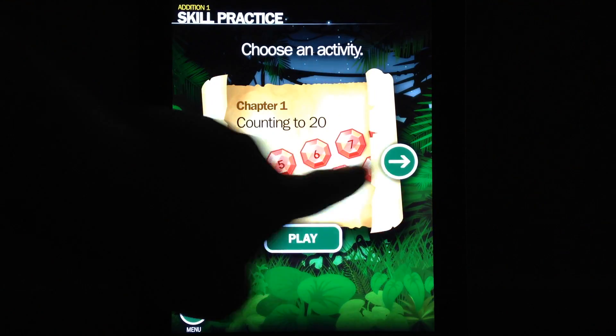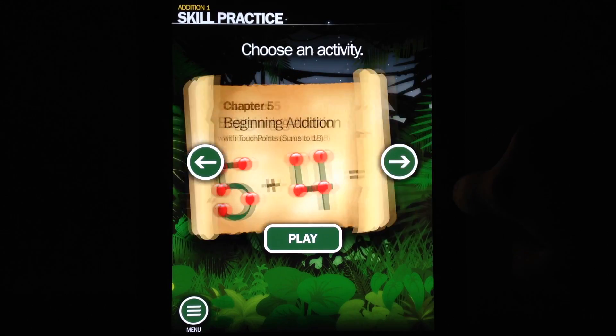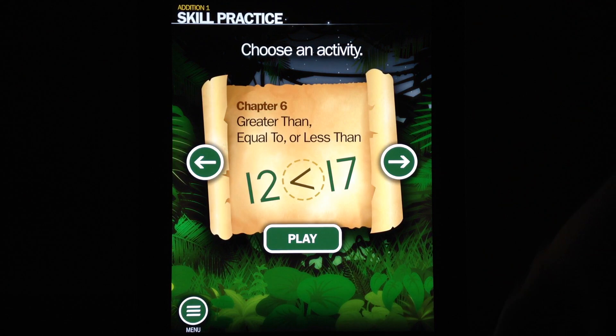This is where kids can choose various activities. You can see there's counting, a beginner's edition, and so on. There are a wide variety of activities for kids to choose from.